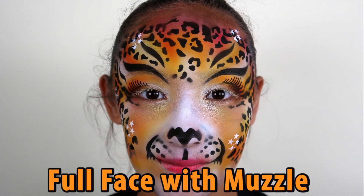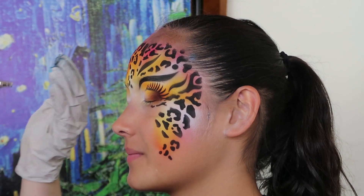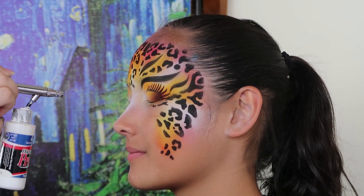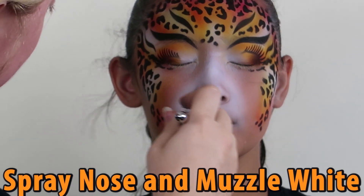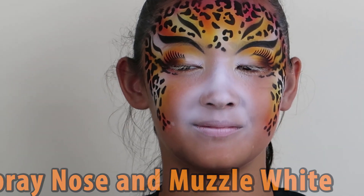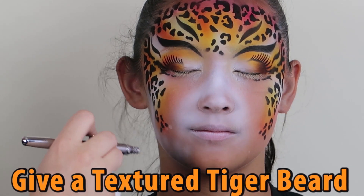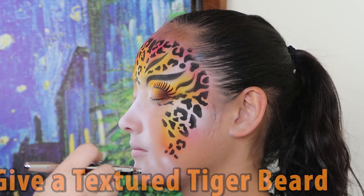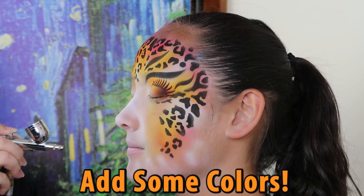Now we are going to show how to do a full-face Simbaroo. We are going to build off of what we already sprayed, but you can do all of your base colors at the beginning. Spray the nose and muzzle area with white, then give her a little wavy tiger beard. Next, fill in your colors.